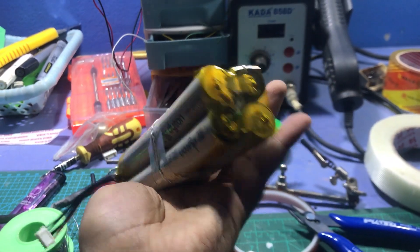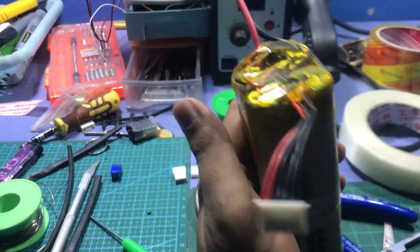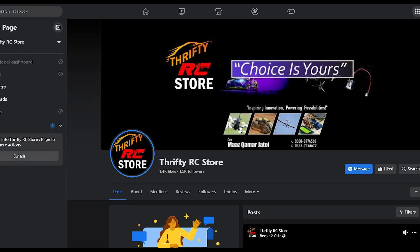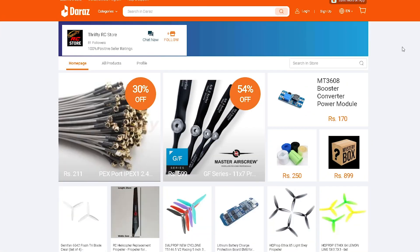Welcome back guys. Yesterday we built a 4S1P battery pack and now we will make a 4S2P pack. Stay tuned with us. This video is also sponsored by Thrifty RC Store, where you can purchase these battery packs. Link in the description.